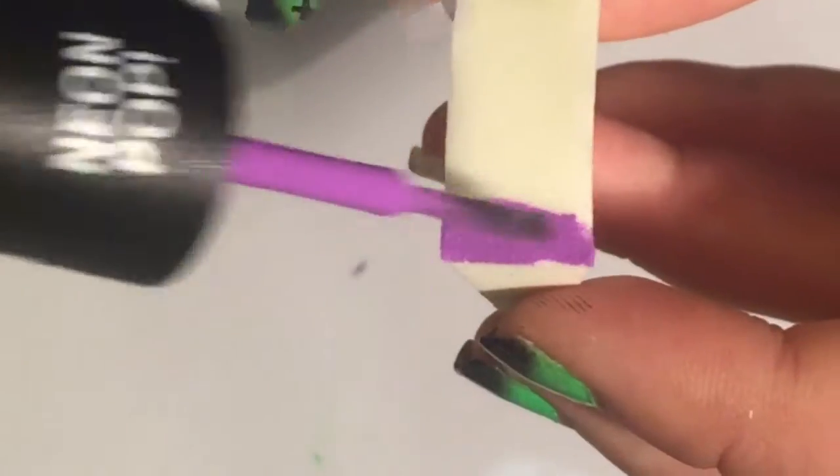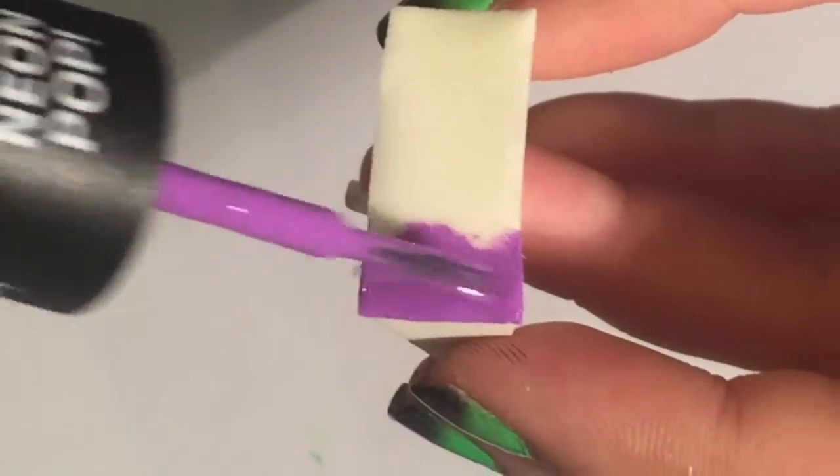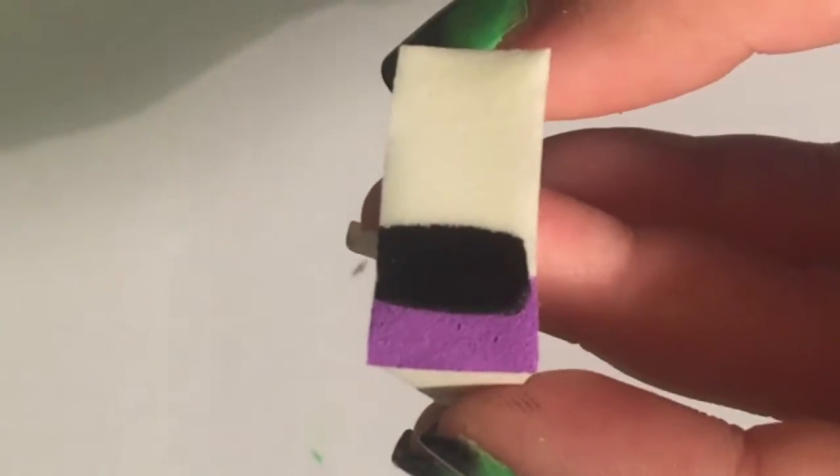We're going to make the ring finger an accent nail, so we're going to create a purple to black gradient using a makeup sponge. Tap and repeat until you get the opacity that you desire.